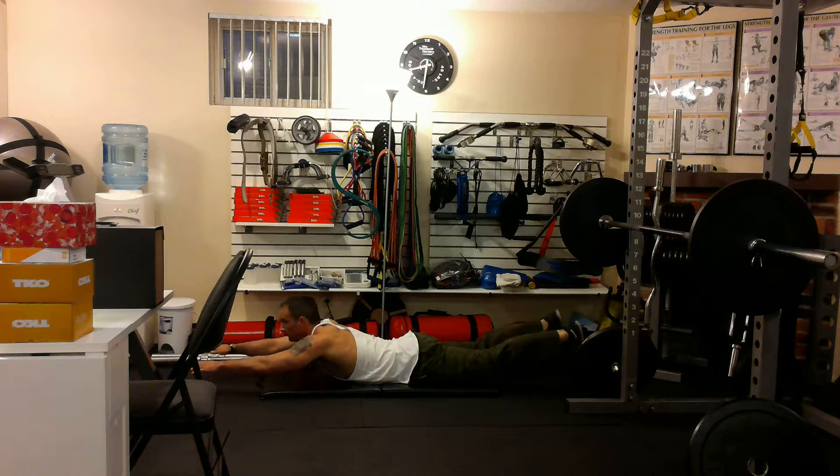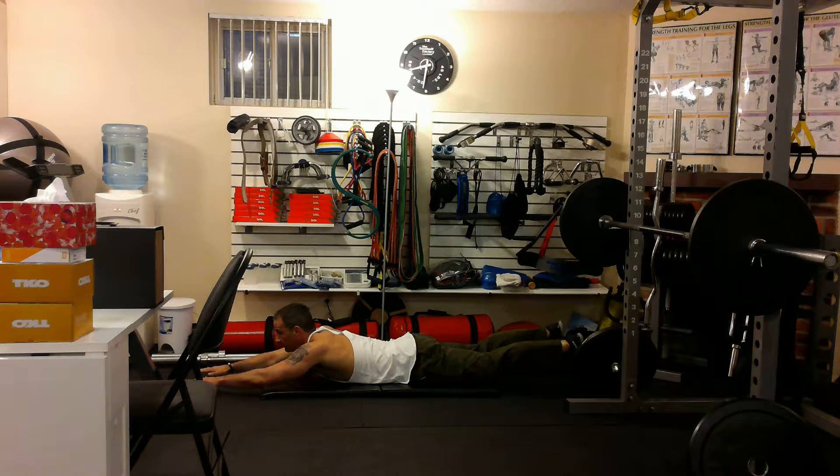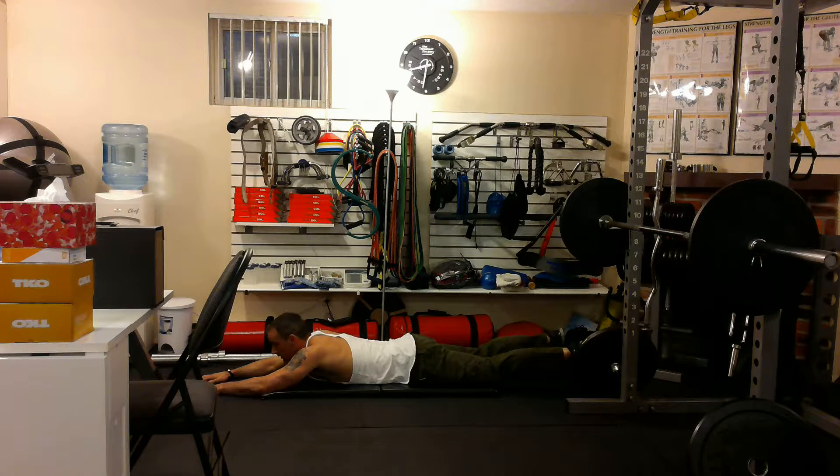Mistakes people make: they go up and they fall, up and they fall. You really want to get the benefit of the eccentric portion of the movement, which is when you're coming down. Up, and down.